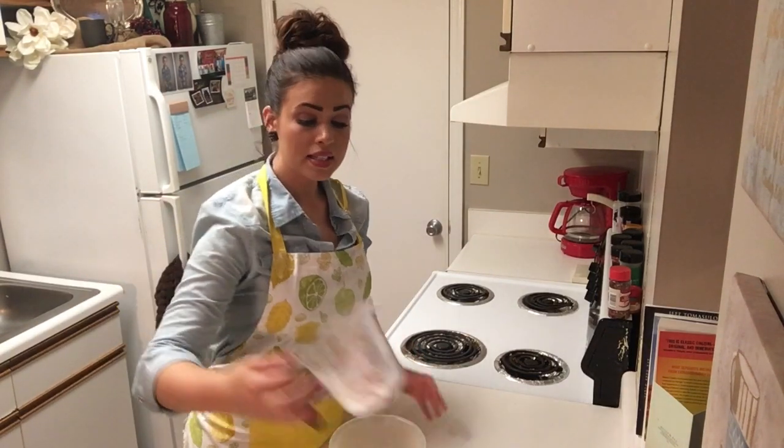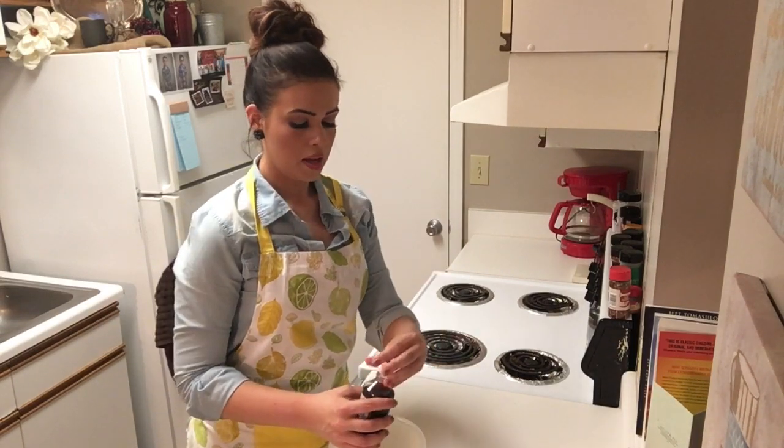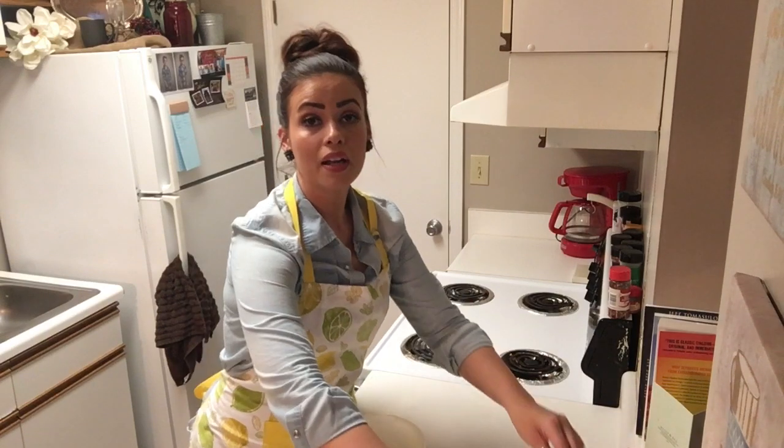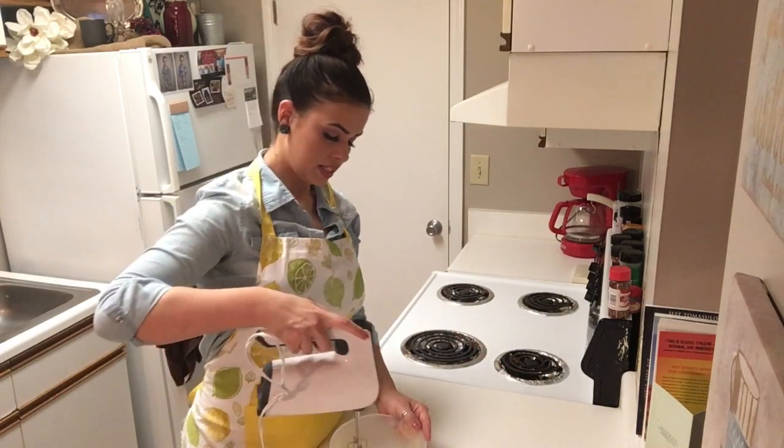Our donut glaze is just one cup of confectioner's sugar, a little bit of vanilla, and a little bit of heavy cream or milk, whichever you prefer. Mix that together.